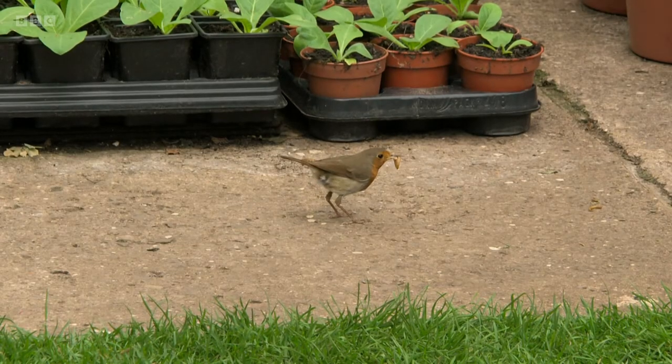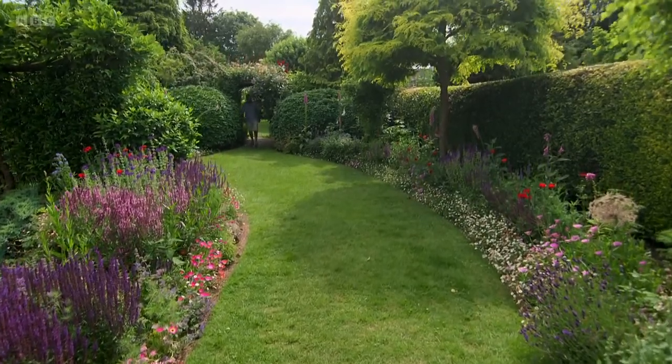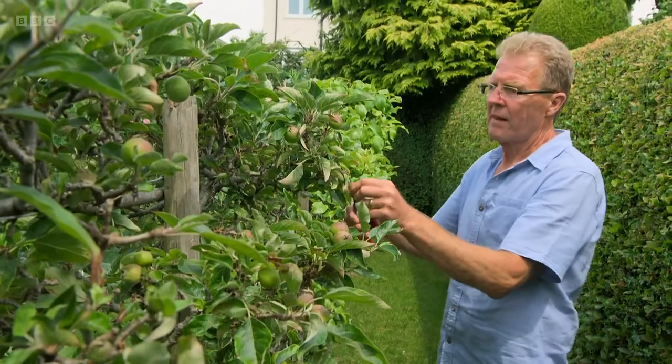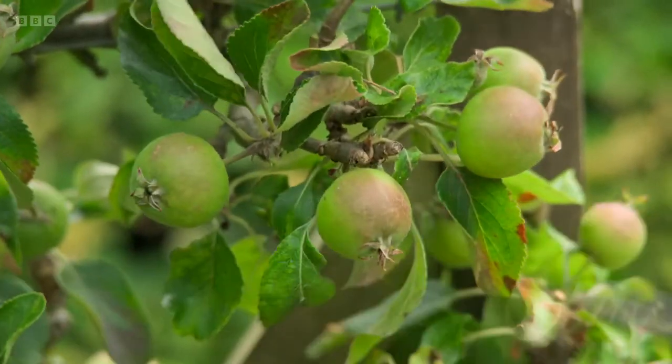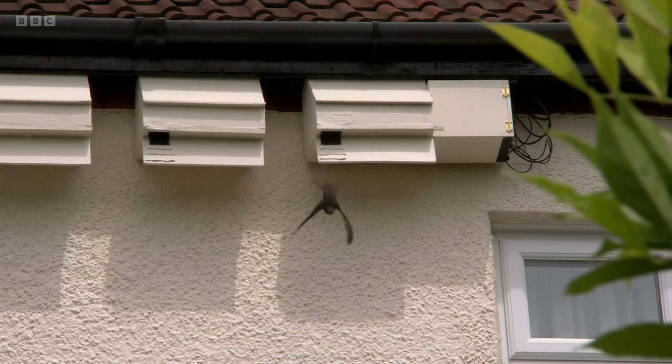I love being out in the garden — people say to me isn't it hard, isn't it a bit of a chore, and it's never a chore. It's very important to have a place you can sit and just relax, so when I've done the gardening, that's my rest time — I can sit there, look at the garden, look at the swifts and just chill out.